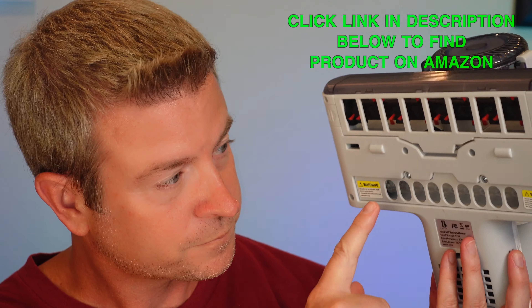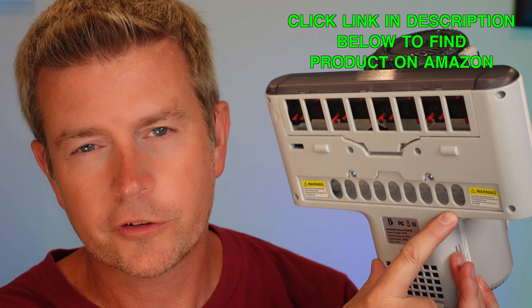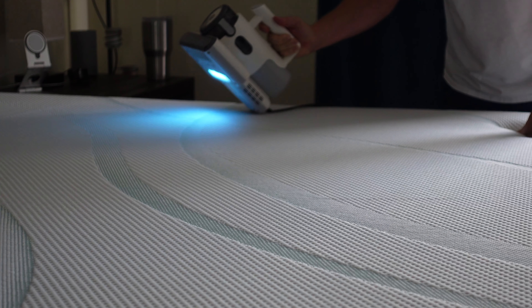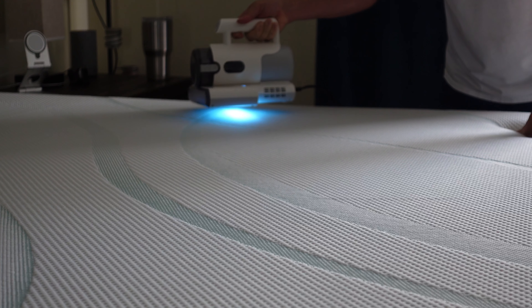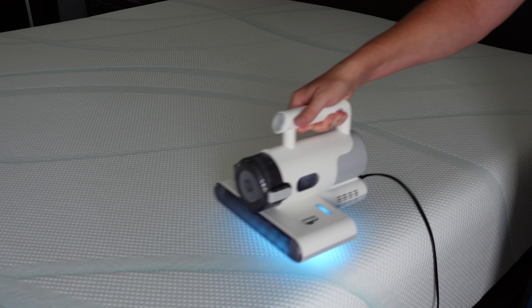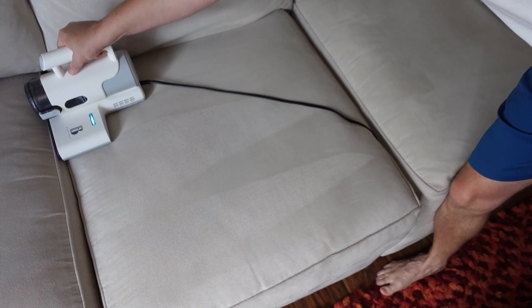Now that UVC light — because it is powerful — would be very dangerous for human eyes. So there are sensors built into the bottom. As soon as you pick it up and pull it away from the surface, that light turns off. As soon as those sensors detect it's being pulled away from a surface, the light cuts off for safety. As soon as you put it back down on the surface, the light turns back on. You have a little indicator up top that allows you to see when the UVC light is on.